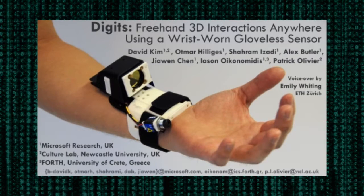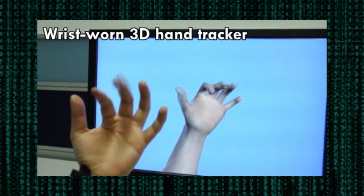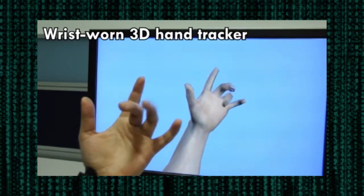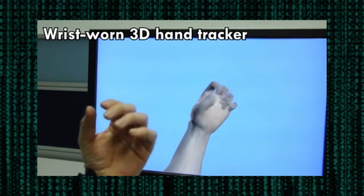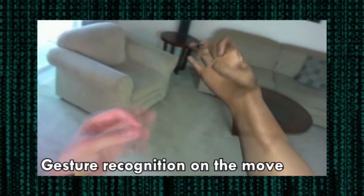Digits is a wrist-worn 3D hand tracker for gestural interactions on the move. The wrist-worn sensor allows the full 3D pose of the user's hand to be recovered in real time, while removing the need for wearing a data glove that covers the entire hand. The recovered hand pose can easily be used to recognize diverse gestures, even while on the move.